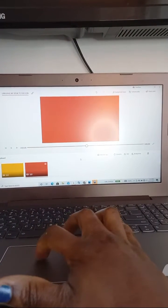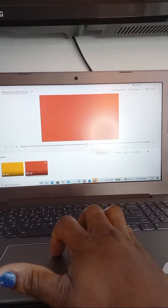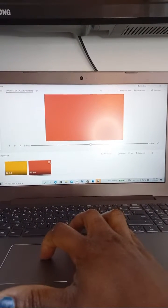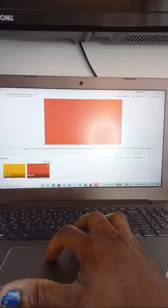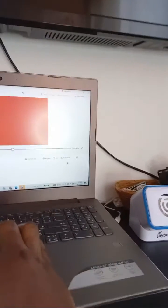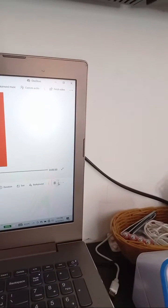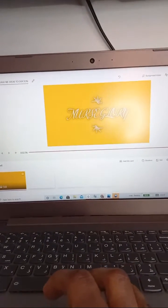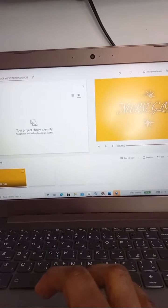You click 'Done' and then come to the second title card. If you want to add the video title you can, but for me I don't want to put any title — 'Nose Glory' is enough. So I click on it and delete it. Now we're only left with the one title card.